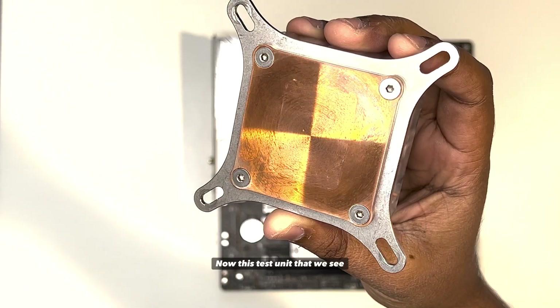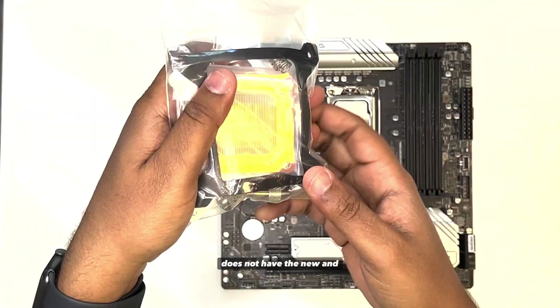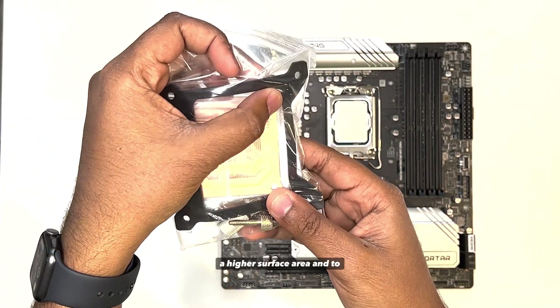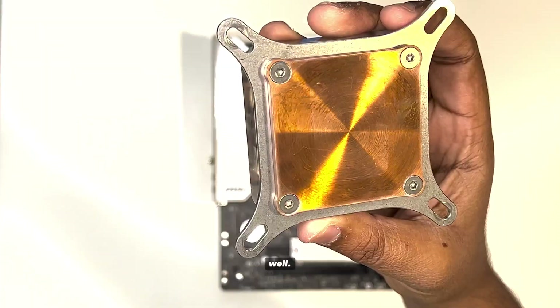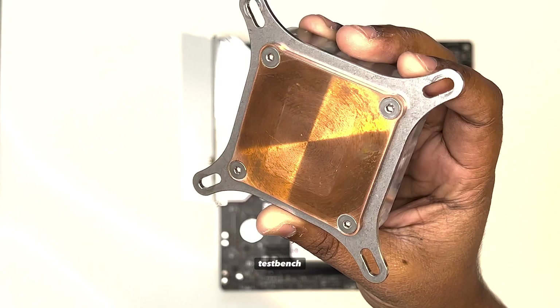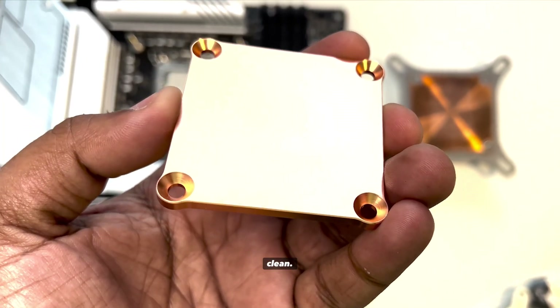Now, this test unit that we see here has this new radii, but it does not have the new and improved fin arrangement that we are going to be machining to get a higher surface area and to increase the coefficient of heat transfer as well. Don't mind the look of this test unit — it has been mounted and dismounted from our test bench countless times. The new unit will have a very clean look.